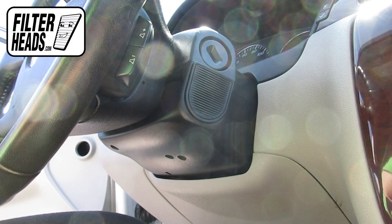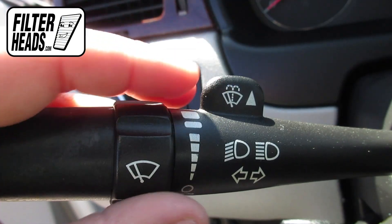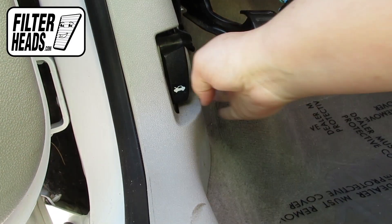To have easier access to the cabin filter, turn the car on and raise your windshield wipers. Then cut the car off to keep the wipers vertical. Open the hood.